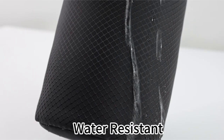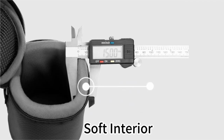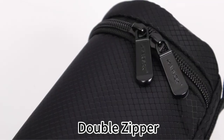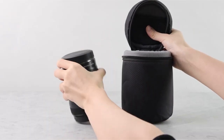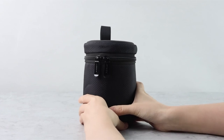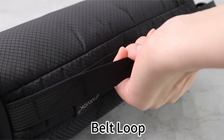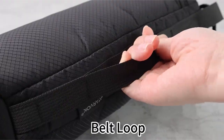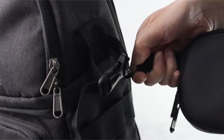The metal zipper and carabiner buckle provide convenient and secure transportation options. The zipper ensures easy access to your lens, while the carabiner allows you to attach the case to your camera bag, belt, or tripod for added convenience. The Arvok lens case is compatible with lenses from a variety of manufacturers, including Sony, Nikon, Pentax, Olympus, Panasonic, and others, making it a versatile choice for photographers using different camera systems.